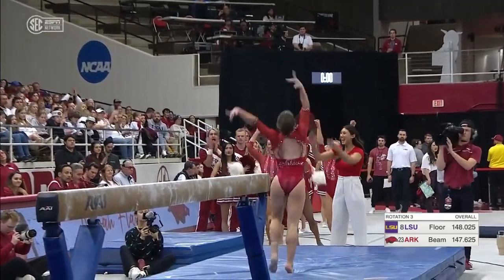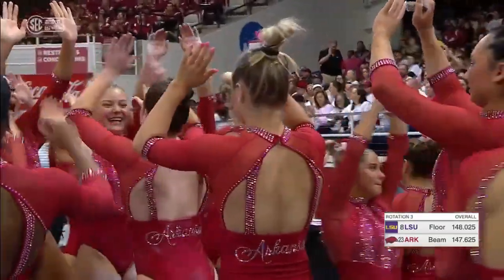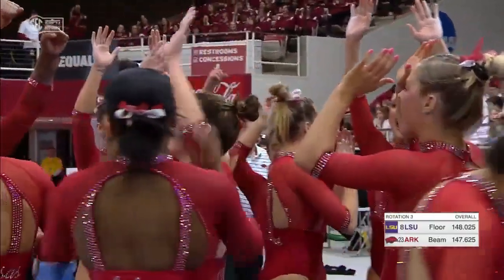Finishing back handspring, one and a half. Beautiful. And her landings have been dialed in this year — I've been so impressed watching her land.